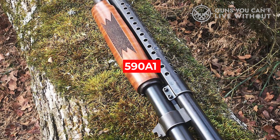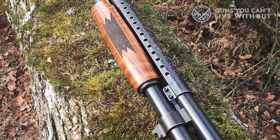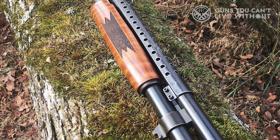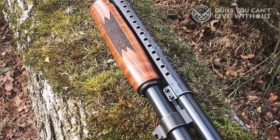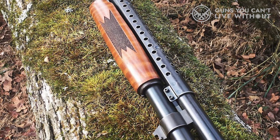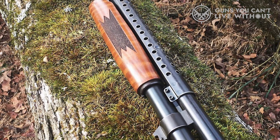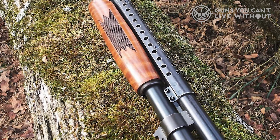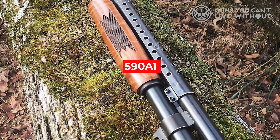Some model 590 A1 shotguns will have military-style bayonet lugs and heat shields. An important thing to note is that while the 500 and 590 can be easily fitted with a Mossberg-style heat shield, the heavier barrel on the 590 A1 does not allow for installing the factory heat shield that the 590 and 500 share. A heat shield can help prevent burns when handling the barrel after firing a large amount of shot, and can help keep the sight picture clear if the barrel is hot. If this is an important feature to you, it's a good idea to find a 590 A1 that already has a heat shield fitted.